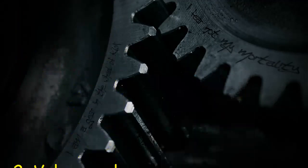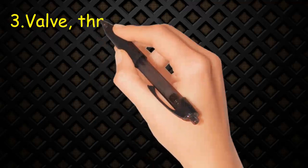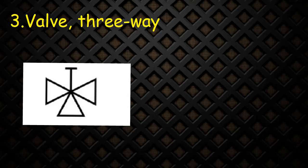Valve 3: Three-way. This symbol consists of three triangles and a handle at top. The figure shows a three-way ball valve.